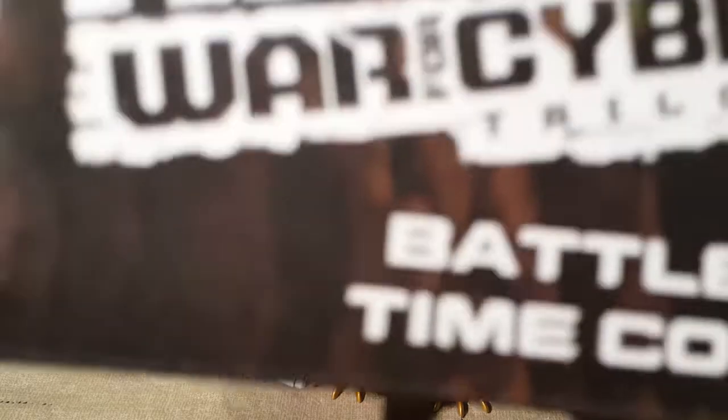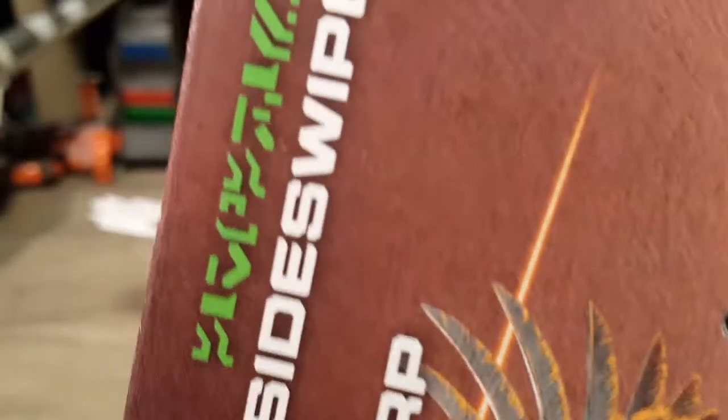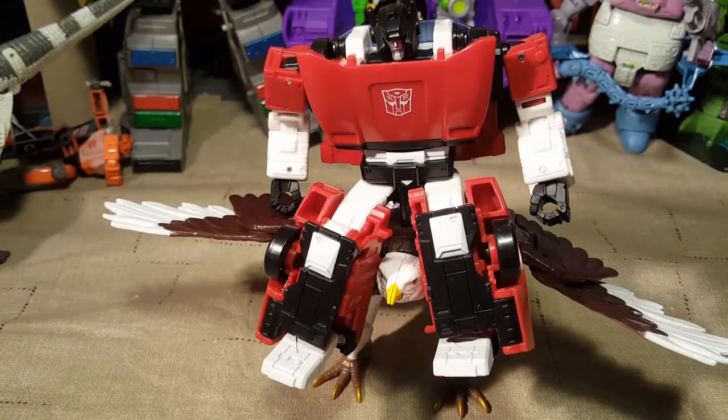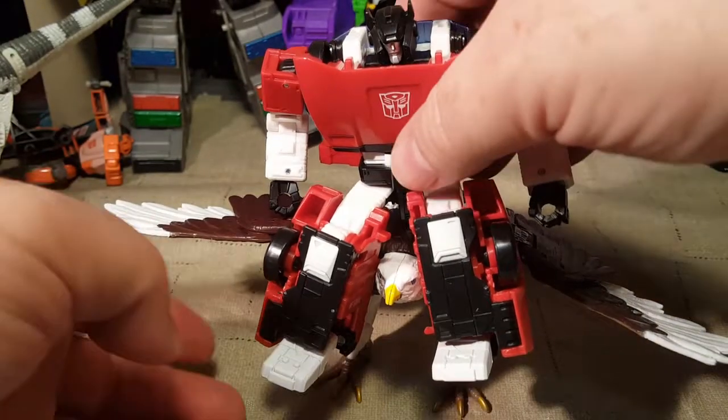Today we are doing the Battle Across Time Collection Sideswipe. As you can see, he's riding in on Skywarp.